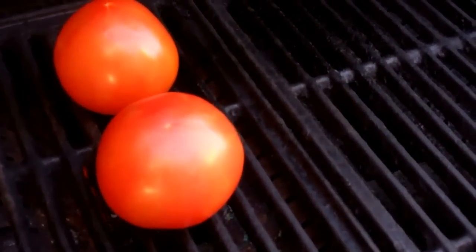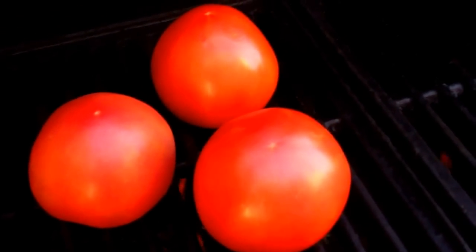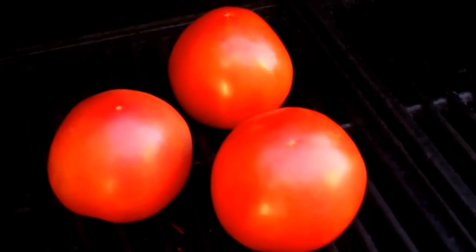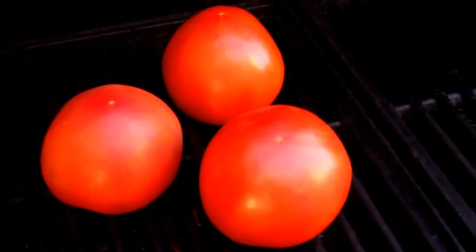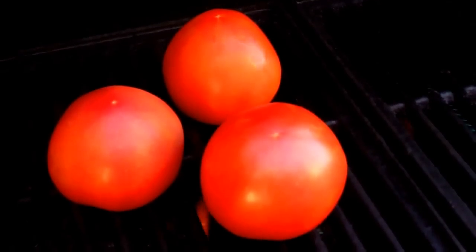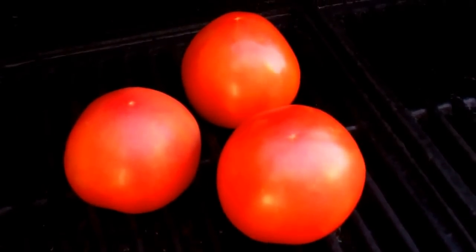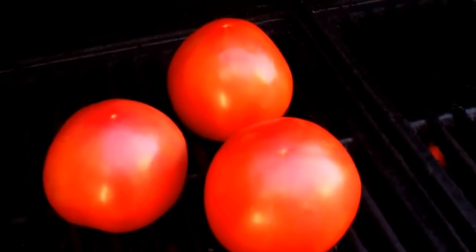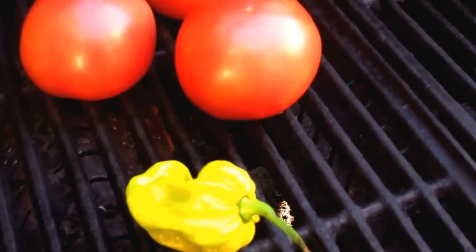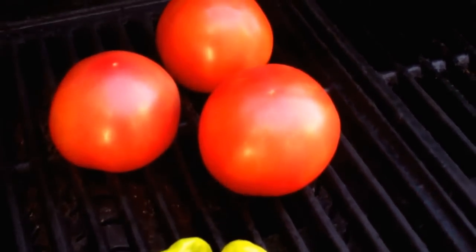I've got a nice hot grill here. The whole idea of this tomato choka is to roast these tomatoes on an open fire. I recall my grandmother doing it on a coal pot — coals or wood that was burnt down — and she would roast it. Not only does it cook the tomato all the way through, but it brings out the natural sugars. You can also put these in the oven on high heat for about 25 to 30 minutes until they're fully roasted. I'll also put that scotch bonnet pepper on the grill for a couple minutes on each side until it's nicely charred, which will add a wonderful depth of flavor.